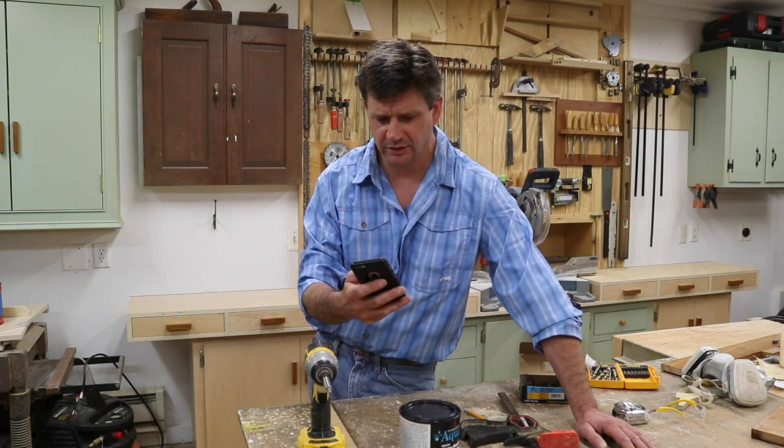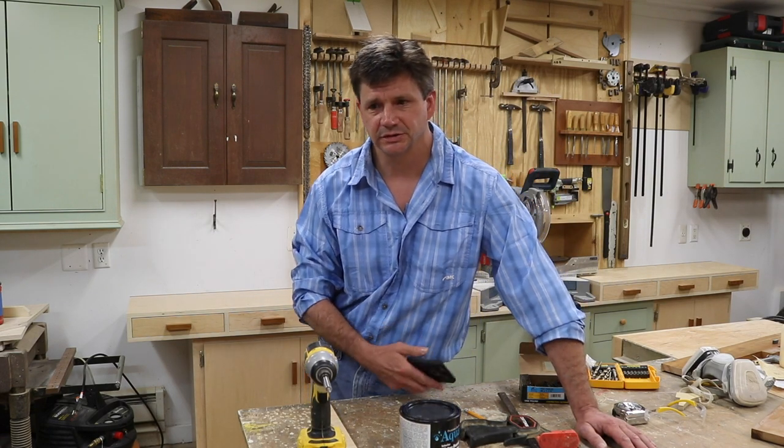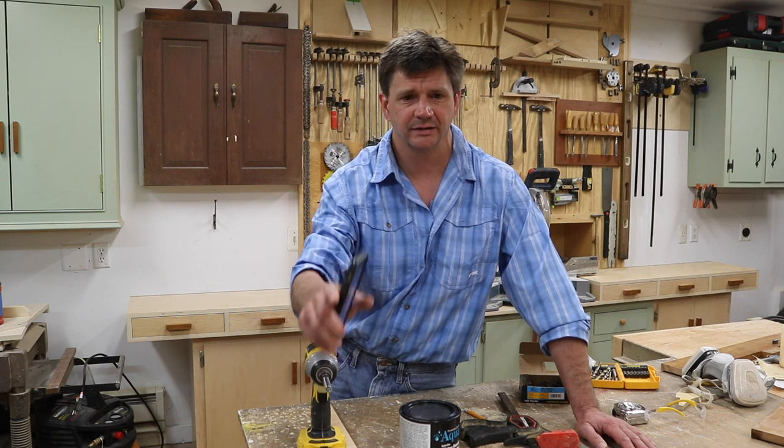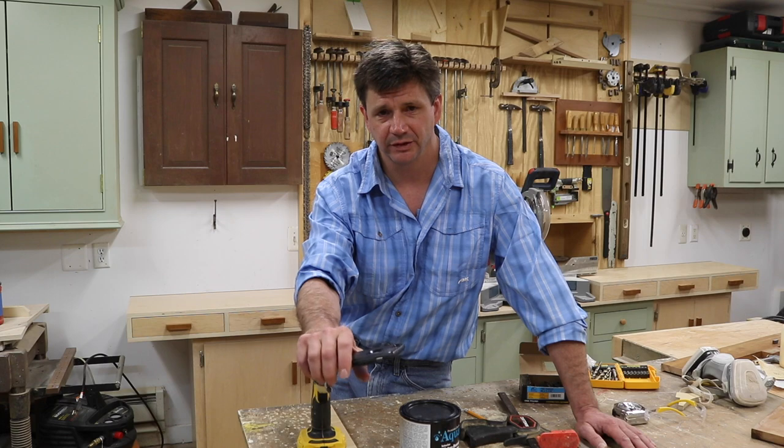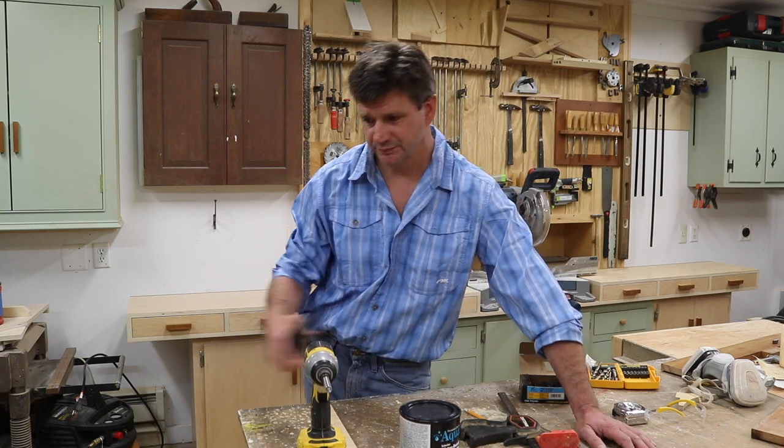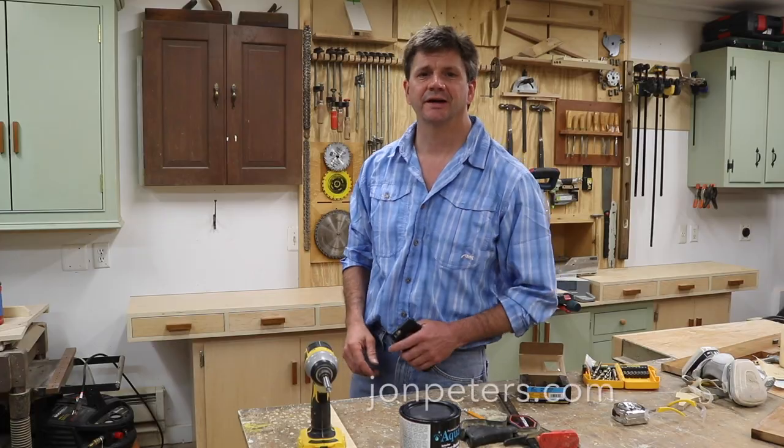I hope that answers most of the questions. Thanks for tuning in, and thanks so much for all the Happy Father's Day comments. I had a really nice, relaxed weekend — spent some time in the shop. I hope you guys had a good weekend too. I'll see you soon.